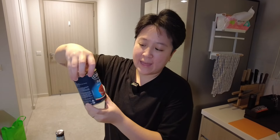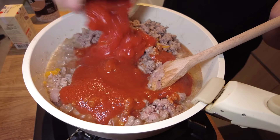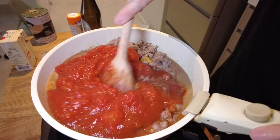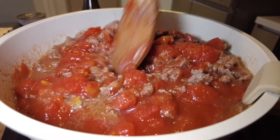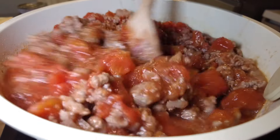At this point I'm gonna add in the tomato sauce. We're also gonna add the chopped tomatoes right now. So I just drained the beans, and now they're going in.